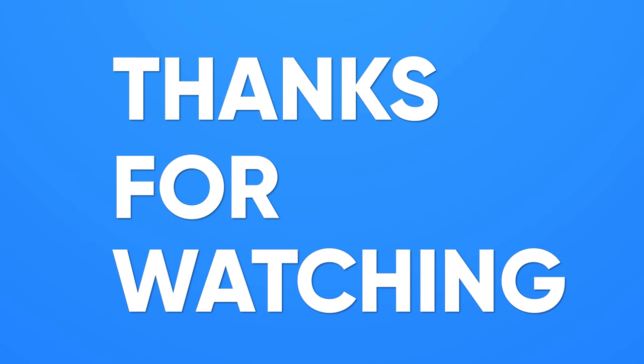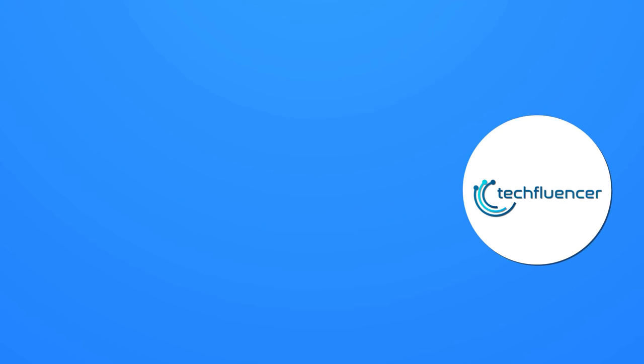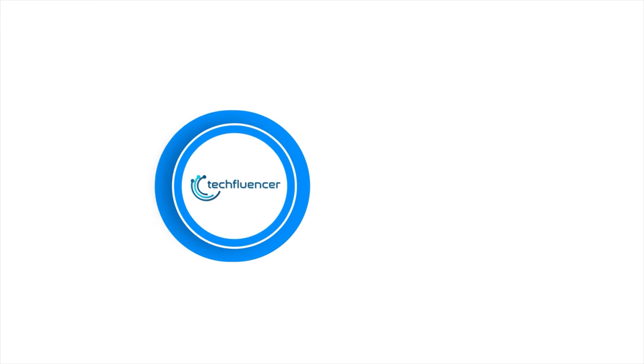So, that was all about the top 5 best claw grip mice. If you found this video helpful, please give it a thumbs up, share it with your friends, and comment below to let us know your thoughts. Subscribe to our channel and hit the bell icon if you want to see more videos like this on your feed.